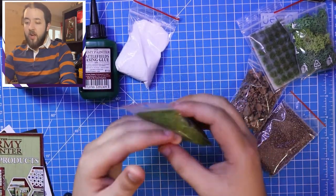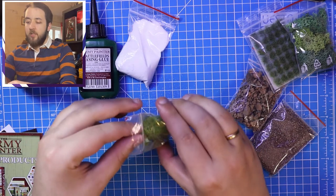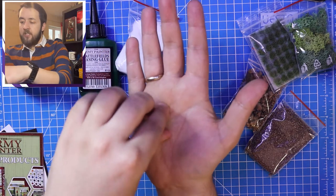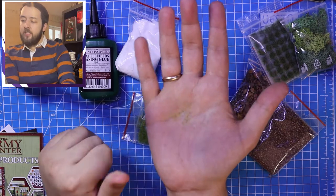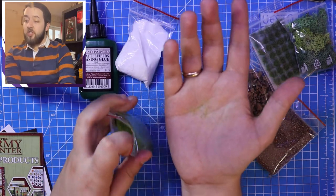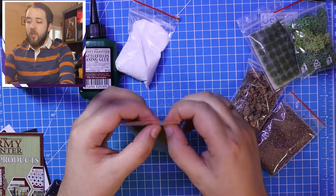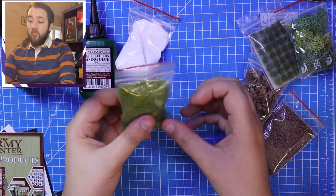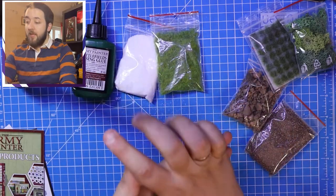Next up is the battlefield grass. It looks to me like a standard summer flock in a really nice colour. It's really easily dispensable - with a big area to cover, use a small sieve to make sure it's evenly distributed. A lot of my miniatures are actually on sand or snow bases, so this is going to be really handy to give a different effect to some of my miniatures.